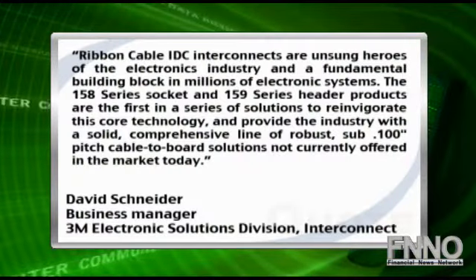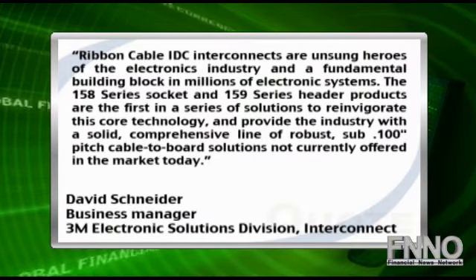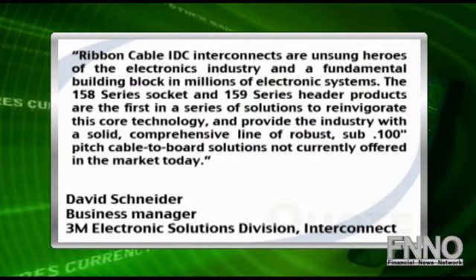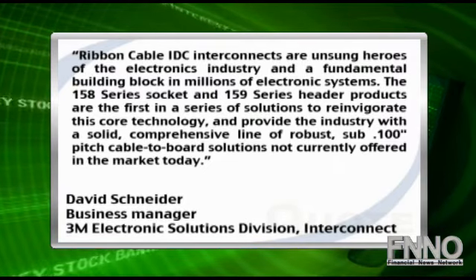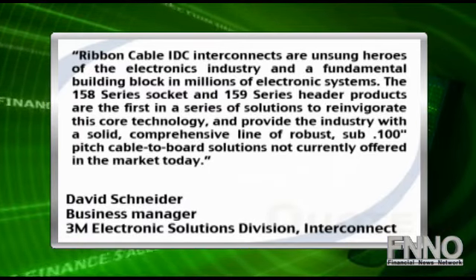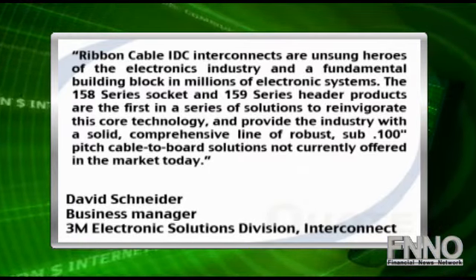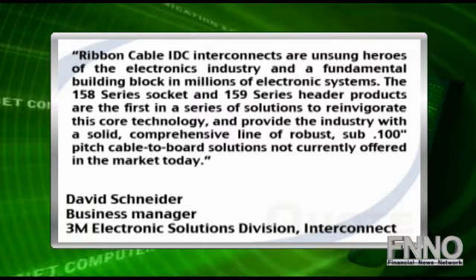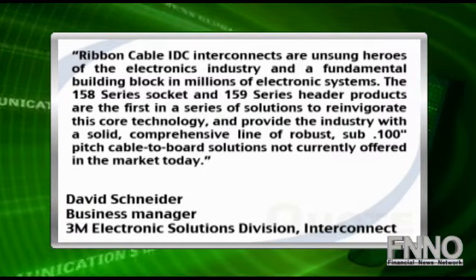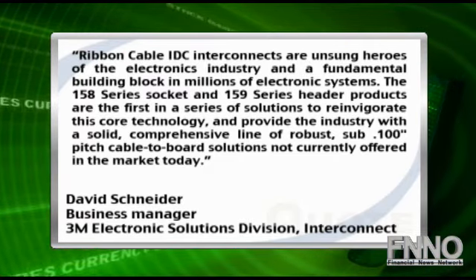David Schneider, business manager for 3M's Electronic Solutions Division Interconnect, said ribbon cable IDC interconnects are unsung heroes of the electronics industry and a fundamental building block in millions of electronic systems. The 158 series socket and 159 series header products are the first in a series of solutions to reinvigorate this core technology and provide the industry with a solid, comprehensive line of robust sub-100th of an inch pitch cable-to-board solutions not currently offered in the market today.